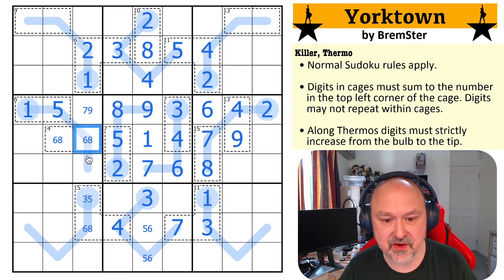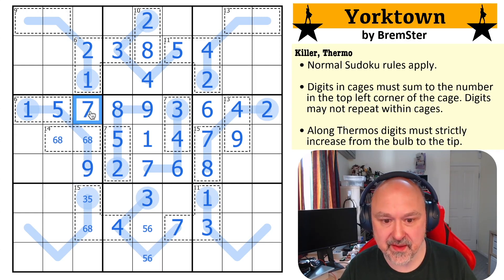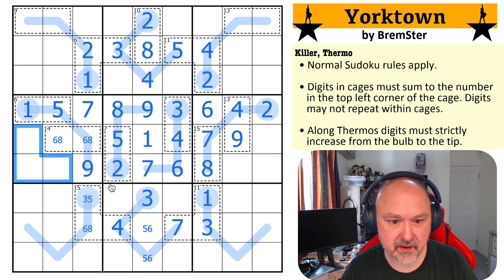This must be a seven, eight or nine because it has to be higher than six, and it can't be seven or eight. So that's a nine. And that makes that a seven, which I could have got by that being a nine. This is a triple now. There's no two here, so that's a three, four — and that's a two.